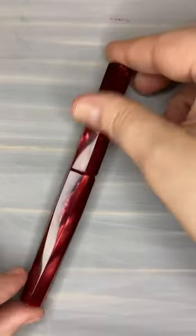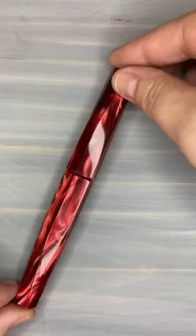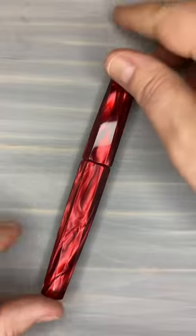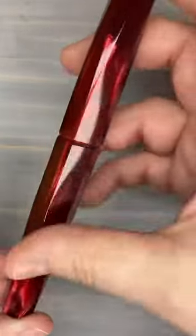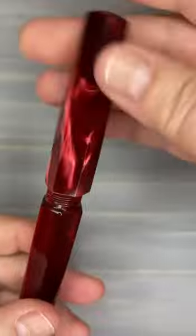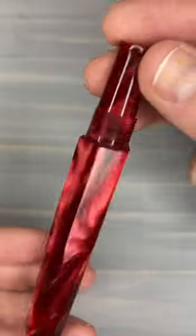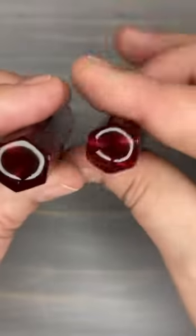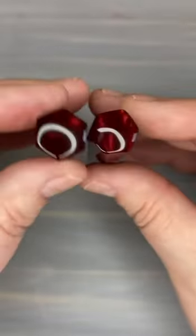The next pen I'm going to show you is an Asher. This is an Ohmus Red Pearl. Our Asher is our eight-sided style.